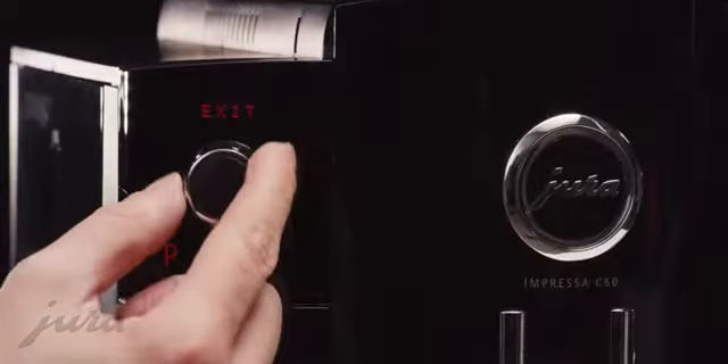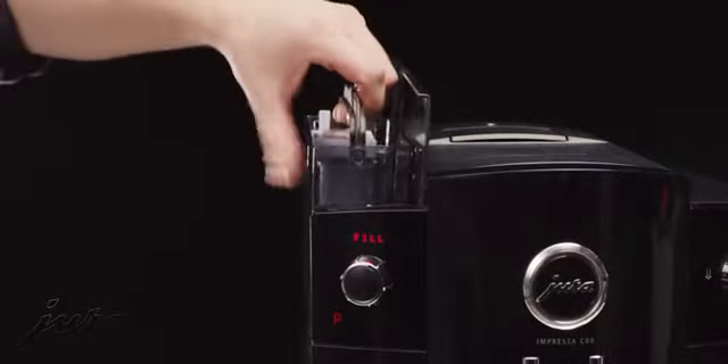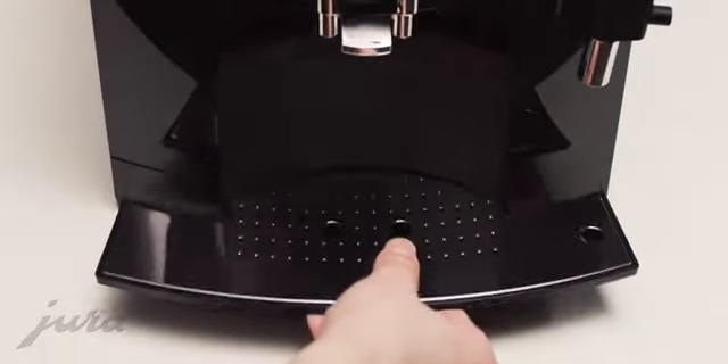The integrated rinsing and cleaning programs can be started at the touch of a button, minimizing the effort involved in day-to-day machine maintenance and guaranteeing TUV-certified hygiene.